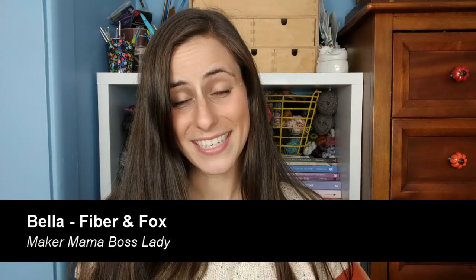Hey guys, I'm Bella, the make mama boss lady behind Fiber Ink Box. I have an above average amount of bronzer on today, and this is episode 37 of my podcast. Welcome if you are new here — I appreciate you joining in. If you haven't subscribed yet, we're getting close to 3,000 subscribers, and I would appreciate if you considered hitting that subscribe button.